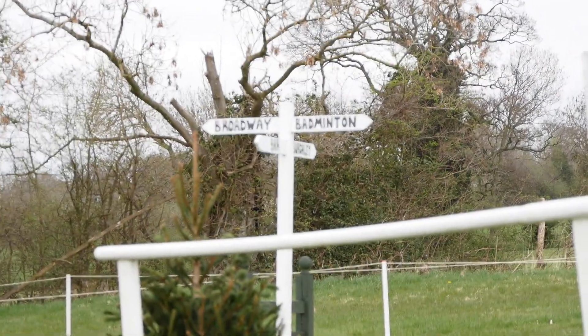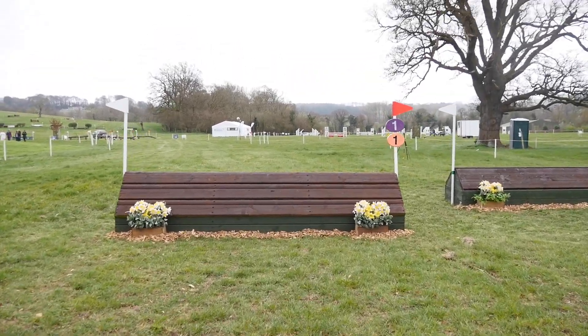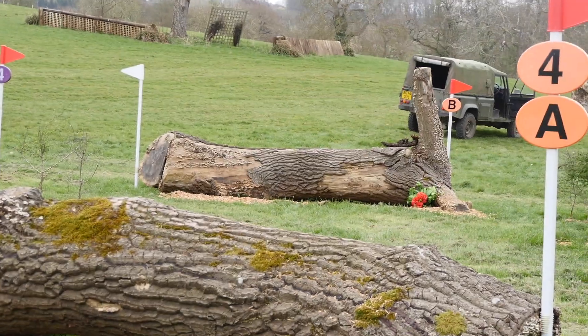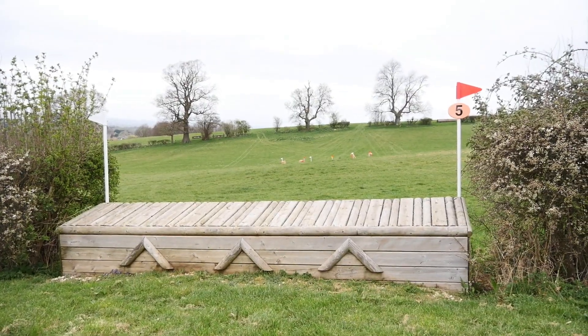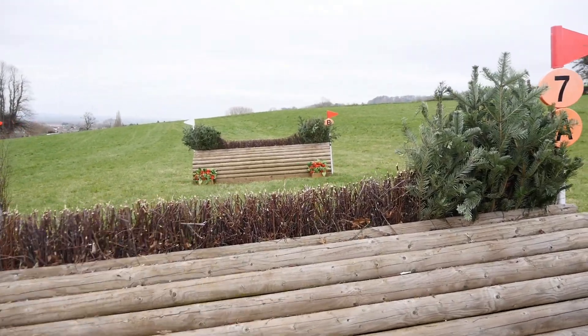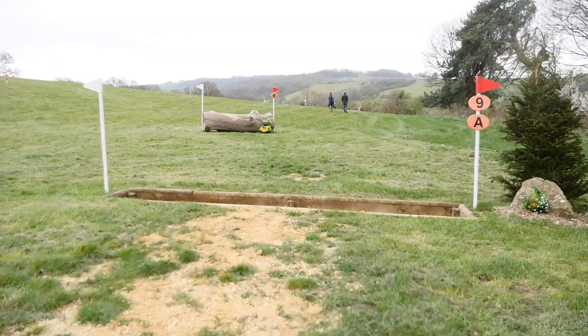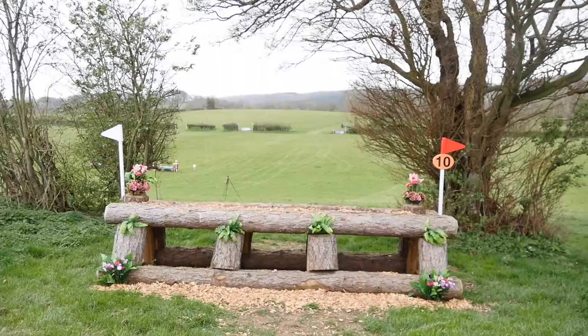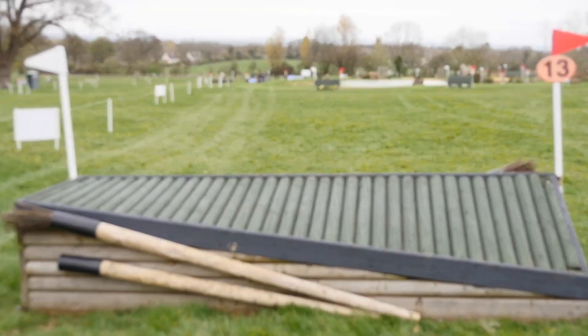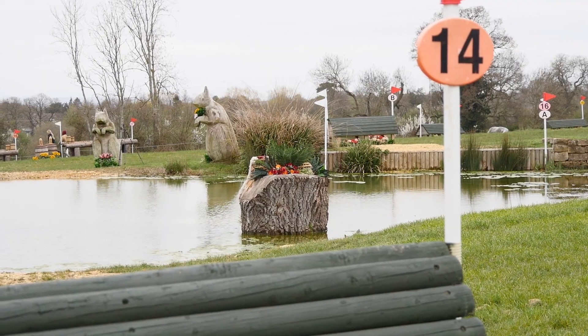Hello and welcome back to another video. In this video I'll take you along on the unaffiliated event that Ruffian and I went to at Broadway. Here you can see the cross-country course that I walked a couple of days before the event. I personally thought this cross-country course was a really nice ease back into eventing — a few technical questions out on course but all in all a lovely smooth cross-country course to ease both rider and horse back into eventing.